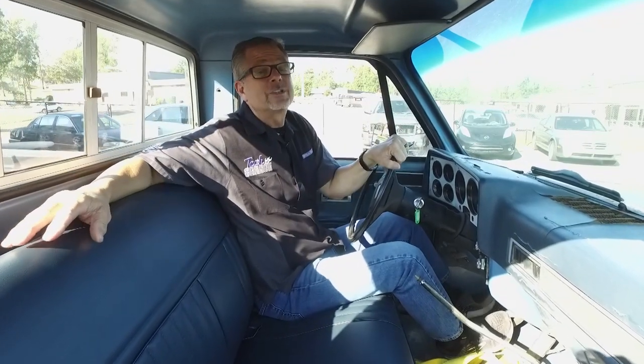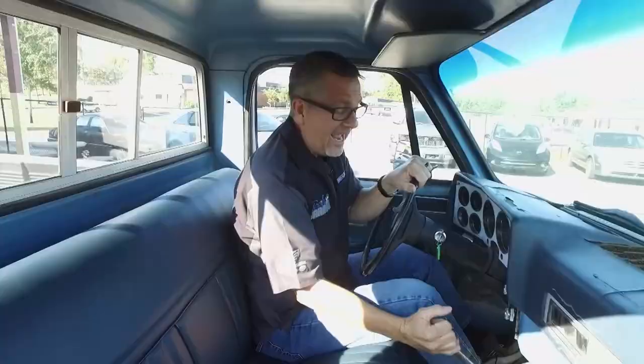This is the last time we are going to push our Keep It or Crush It K10 into Tech Garage. Today we're going to upgrade the suspension, the brakes, and most importantly, we're going to get this motor running. When I said push it — hey guys, give me a hand.